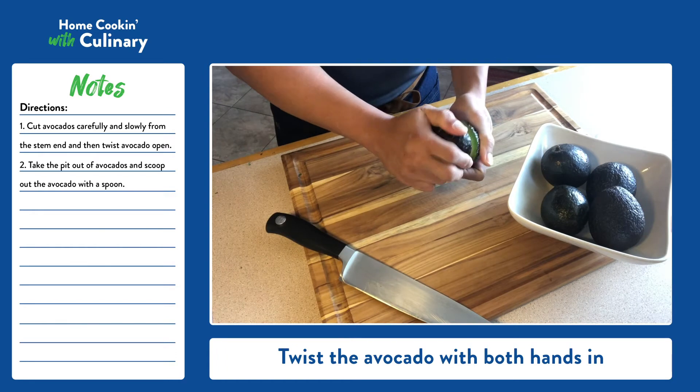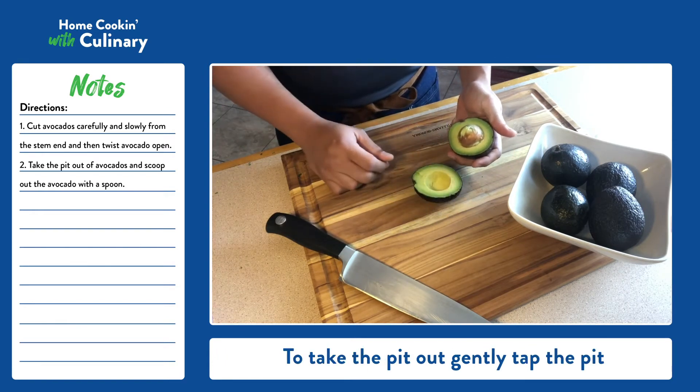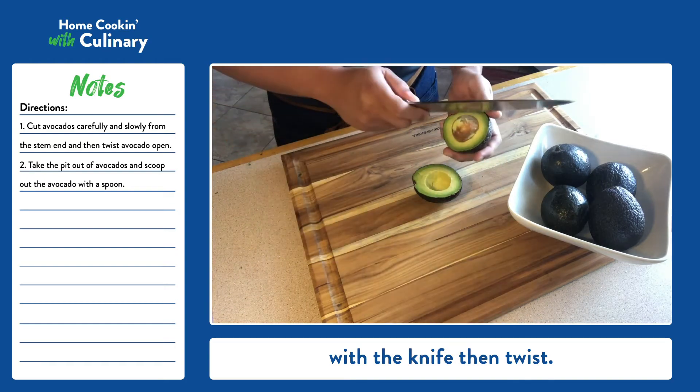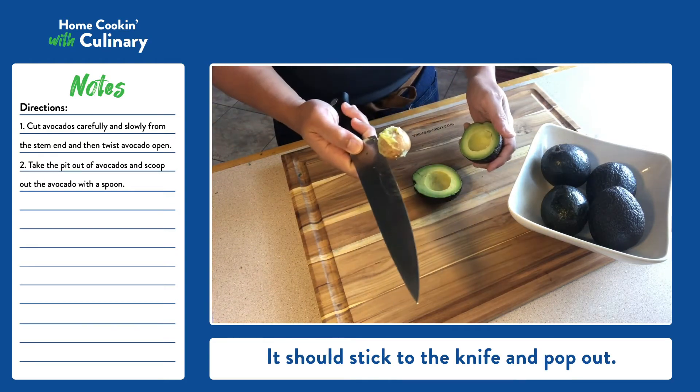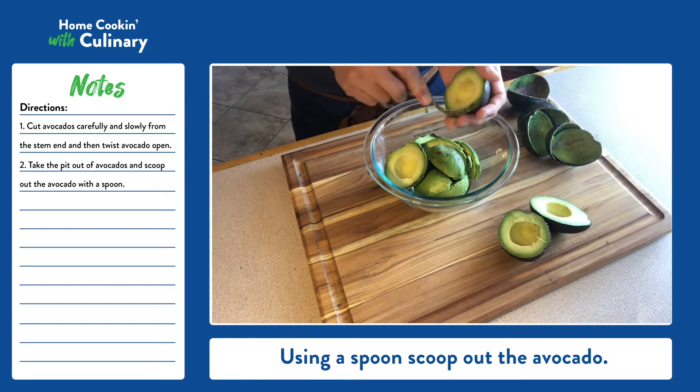Twist the avocado with both hands in opposite directions. To take the pit out, gently tap the pit with the knife, then twist. It should stick to the knife and pop out. Using a spoon, scoop out the avocado.